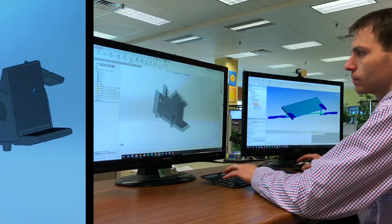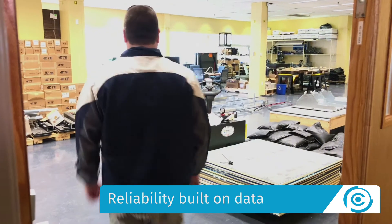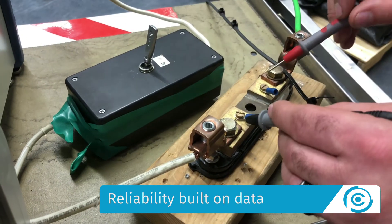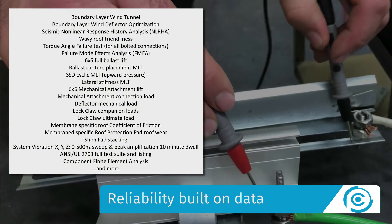ClawFR is the first rail-based design with universal components. Panel Claw continues to build on a decade-long reliability track record. Our 25-year warranty is backed by the most rigorous test suite in all of flat roof.